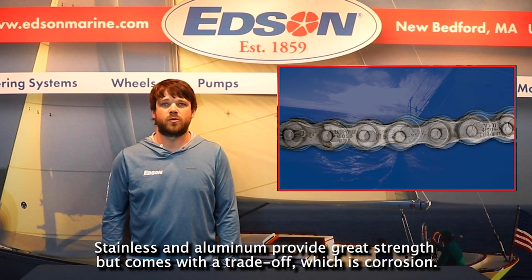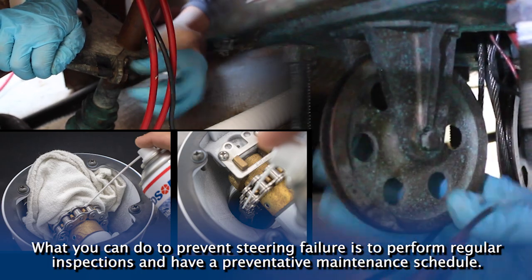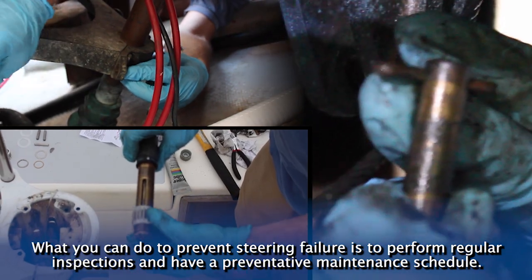Stainless and aluminum provide great strength, but it comes with a trade-off, which is corrosion. What you can do to prevent steering failure is to perform regular inspections and have a preventative maintenance schedule.